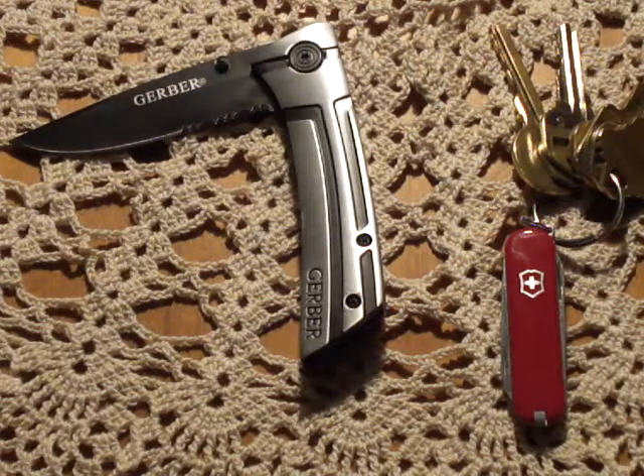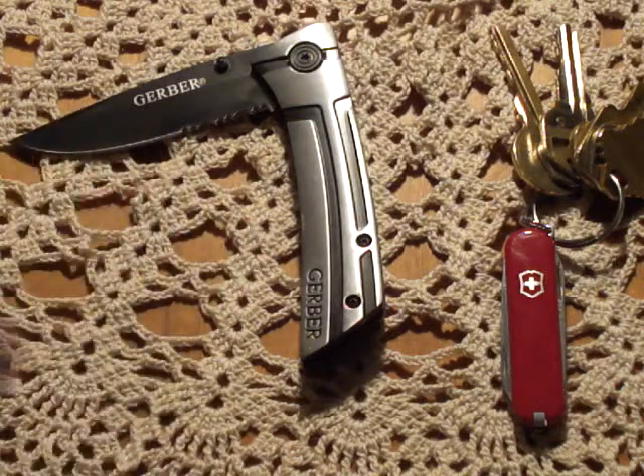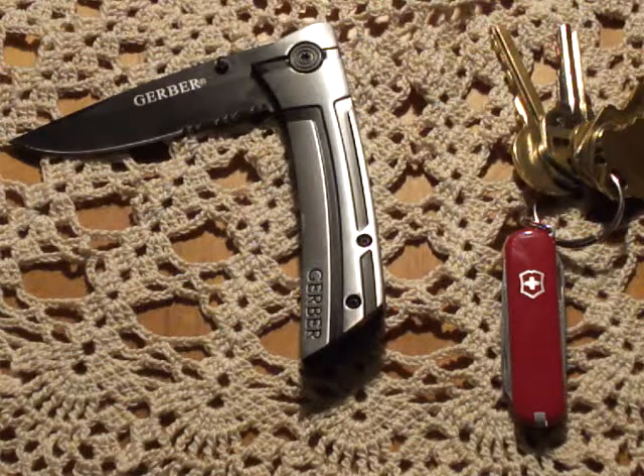I purchased two new products that I'm going to be throwing into the rotation. First one is a Gerber Traverse. It's a lightweight Gerber knife, 3 inch blade, partially serrated with tip-up carry. And that's going to be my main carry knife for a little while. I'm going to review that and see how that does. This is probably the first cheap Gerber pocket knife that I've thrown into my rotation in quite a while.